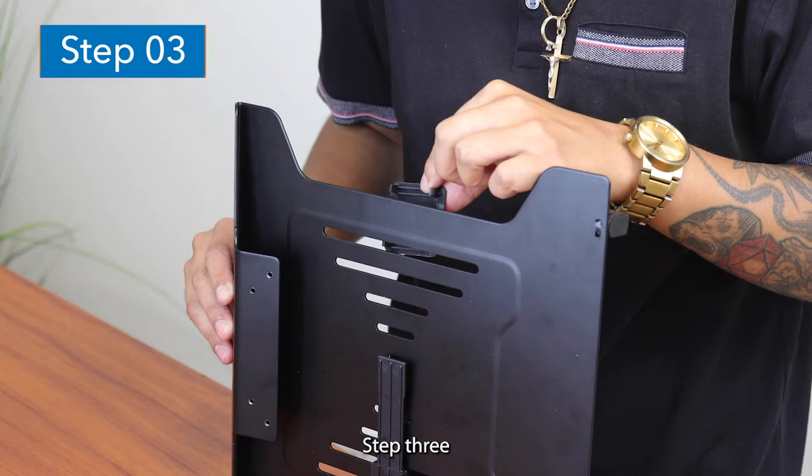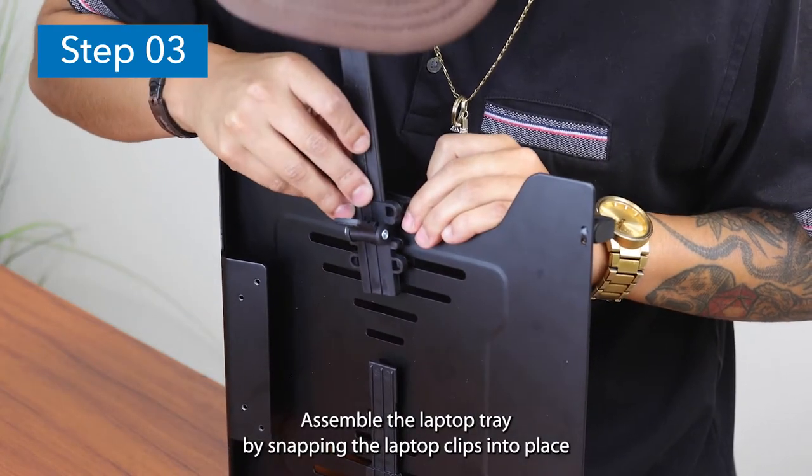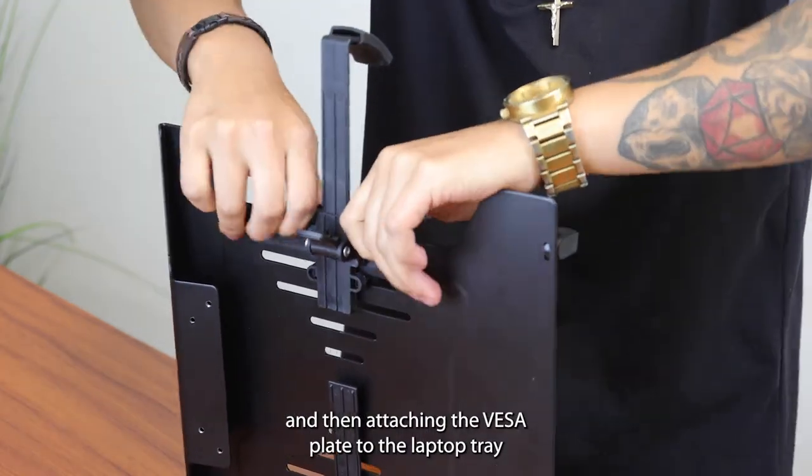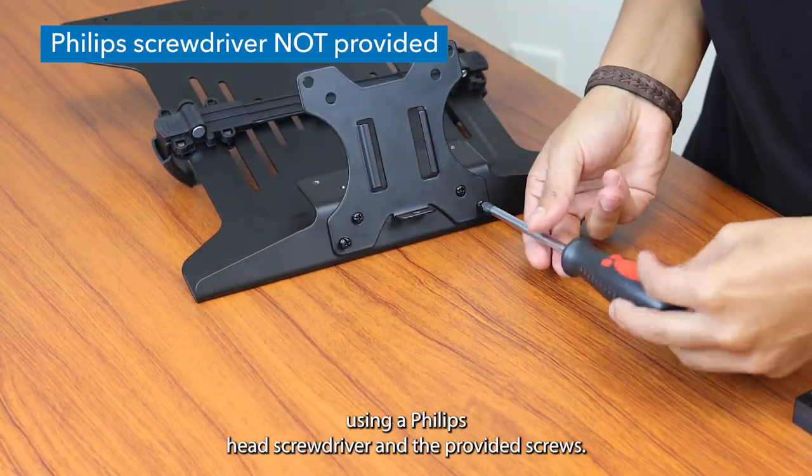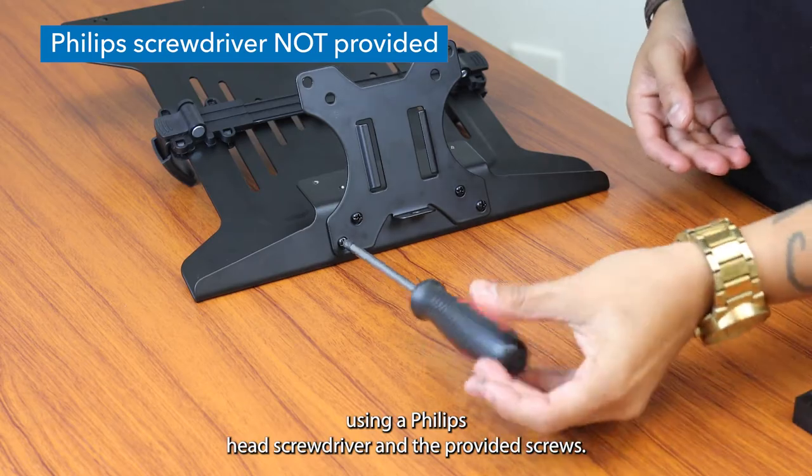Step 3: Assemble the laptop tray by snapping the laptop clips into place, and then attaching the VESA plate to the laptop tray using a Phillips head screwdriver and the provided screws.